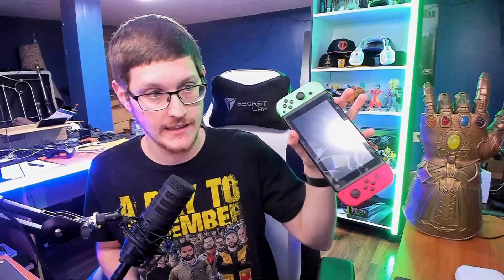Hey, what's up guys, wise24 here. With Animal Crossing coming out Friday, I wanted to go over how to connect the Switch to a capture card so you guys are ready to be streaming once it launches on Friday.